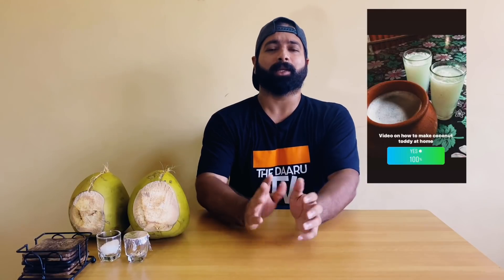Hey guys, it's Radhan here, welcome to my channel The Daru TV. A few days back I had posted a poll on Instagram about homemade toddy, and you guys all wanted me to make homemade toddy, so today on Frisky Friday I'll be showing you how to make it.